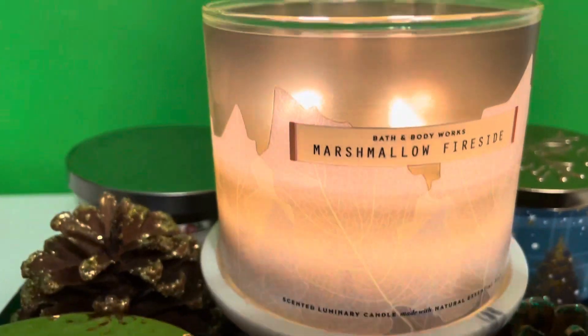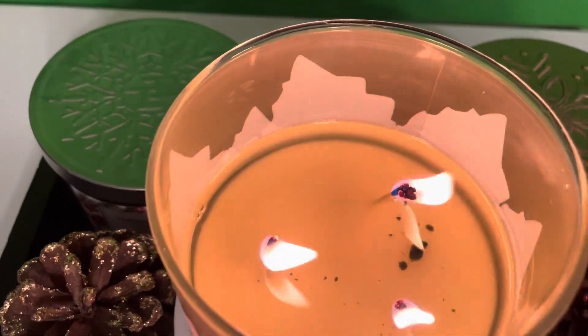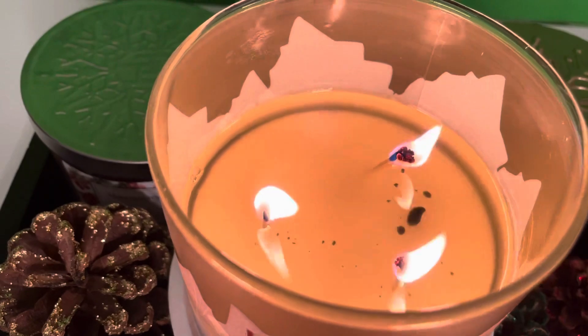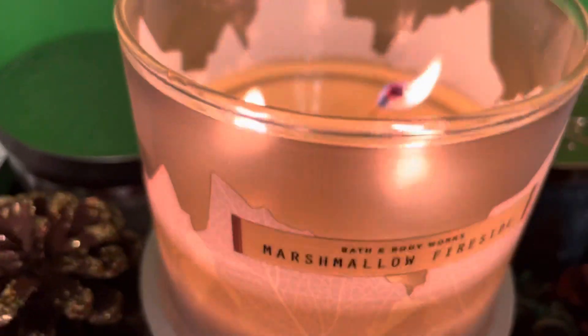Let me show you the front flame. I did have a little bit of sooting, but not too bad. It didn't mushroom too badly either.